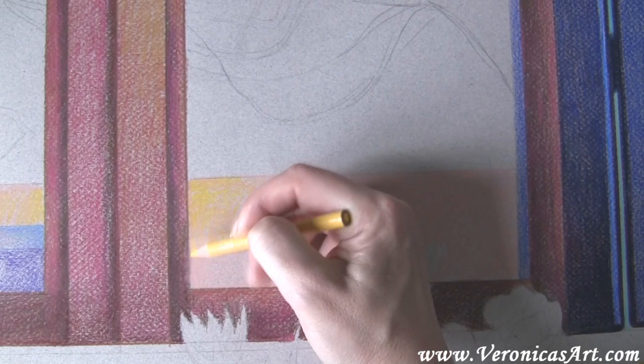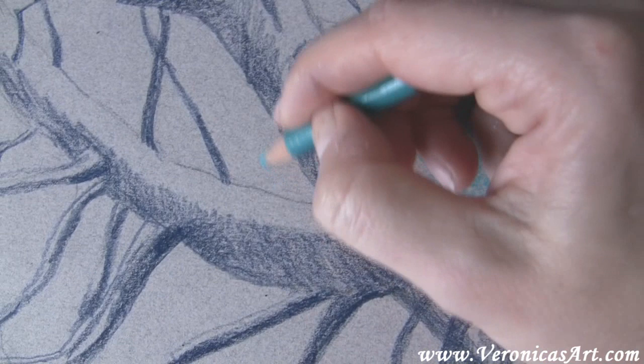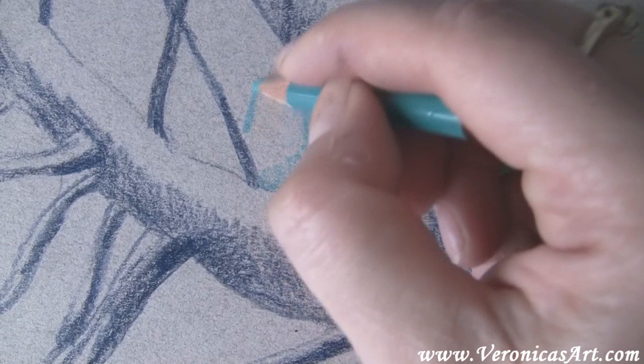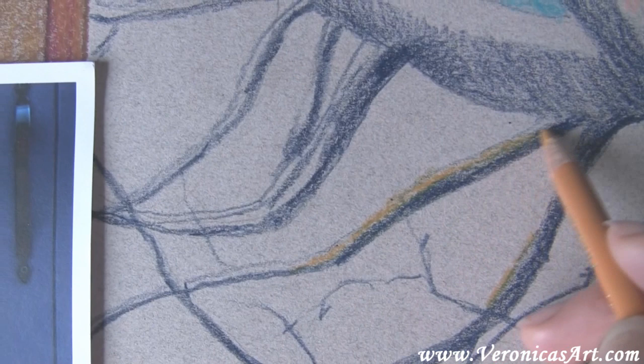I'm pushing my lighter pencils a little bit harder to get more color out of them. When I draw the outline of the tree as a reflection in the window, I'm trying to make sure that the branches look curvy and overlap. I'm using indigo blue for the shadowy parts of the tree and shading the entire tree in one color. I use goldenrod for the lighter parts of the branch — this color is in the family of browns but has a very natural yellowish tint to it.